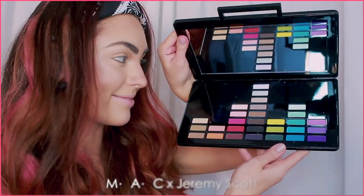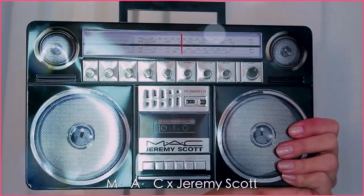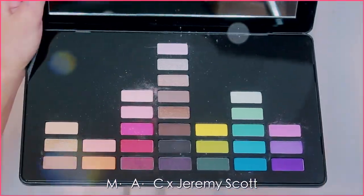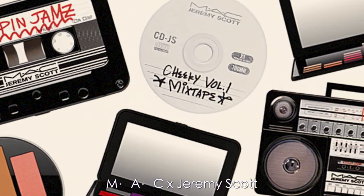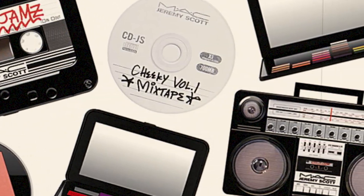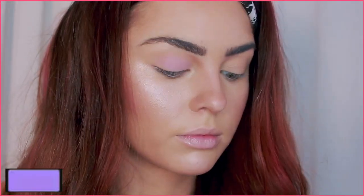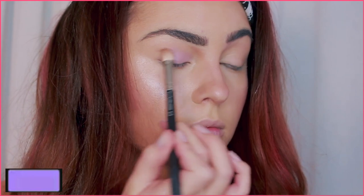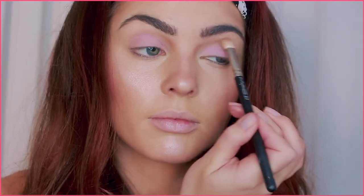Next up — the coolest palette ever: the MAC x Jeremy Scott collab. The makeup packaging looks like old school radio players, discs, and tapes — super cool. Head over to my Instagram because I have a giveaway with the MAC x Jeremy Scott collection! Using the purples in this palette — or any matte light purple you have — apply all over the lid, then with a slightly deeper purple blend through the inner and outer lid.